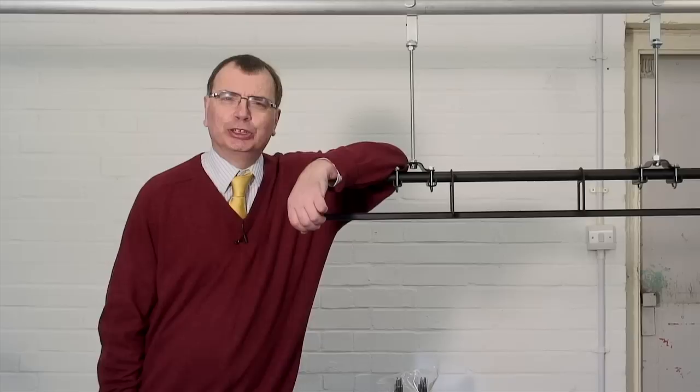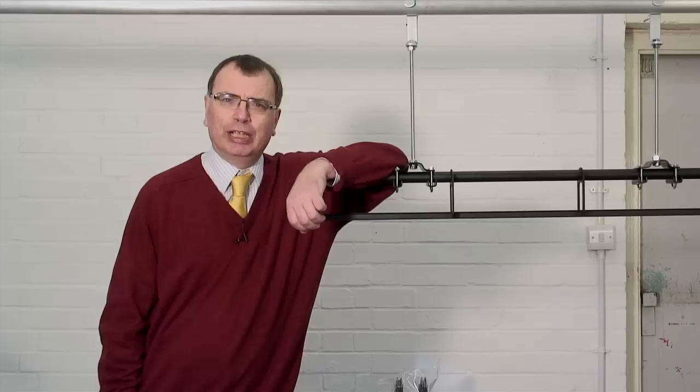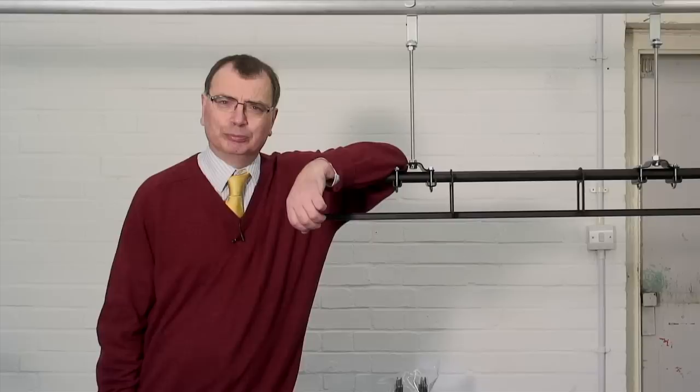Welcome to our video. In this video I'm going to show you how to assemble a Hall Stage T60 track with an overlap, operated by a hand line. I've assumed you've already watched our earlier video on how to assemble a walk-along track, which shows you how to put a track together and how to extend the various track pieces.